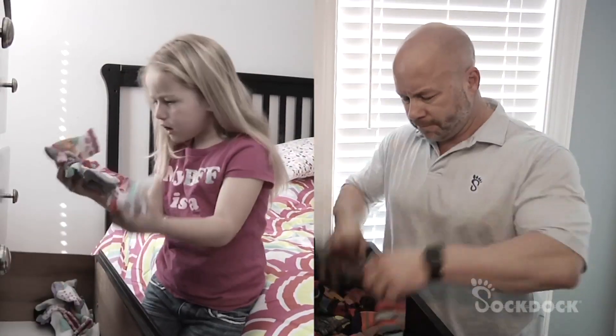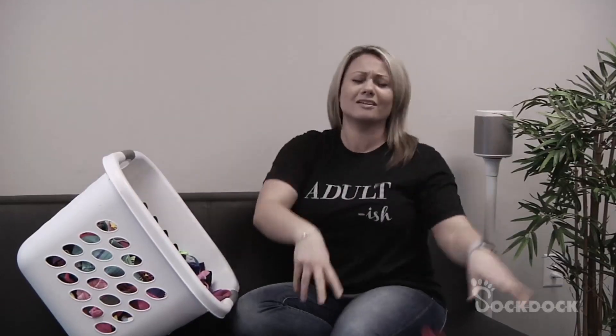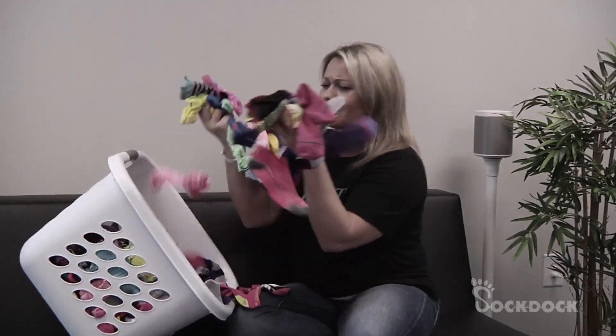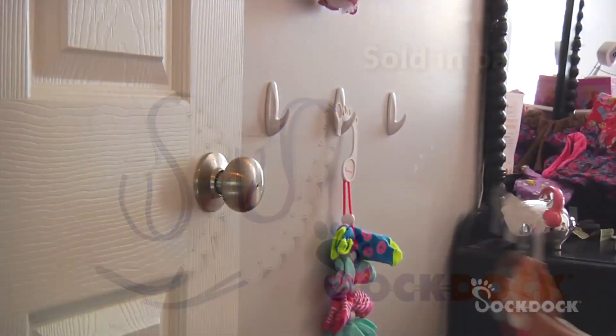Tired of searching for socks that somehow go missing? Stop wasting time struggling to match your family's socks. There is an easier way. You need the revolutionary Sock Dock — the simple solution to keeping your socks together forever.